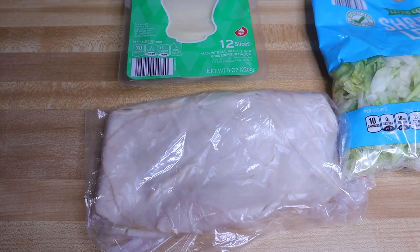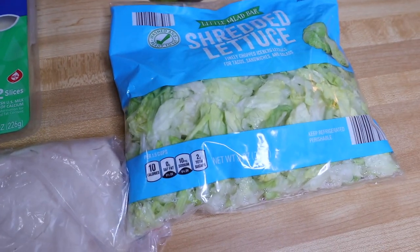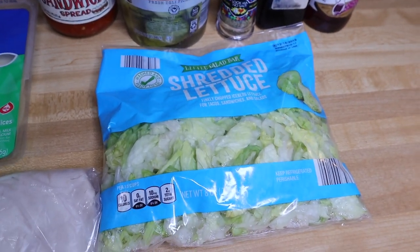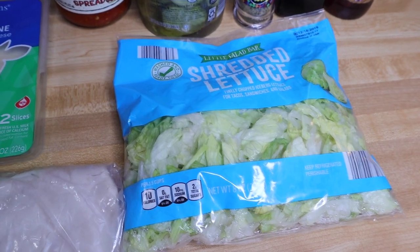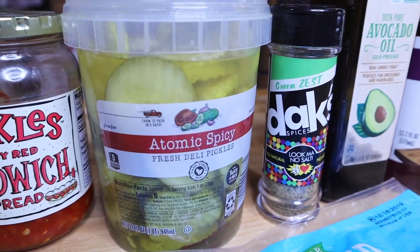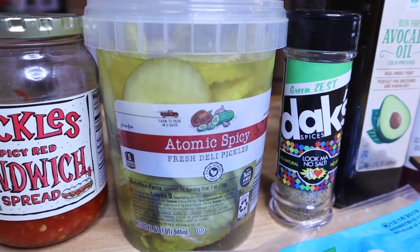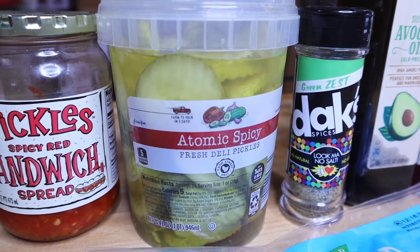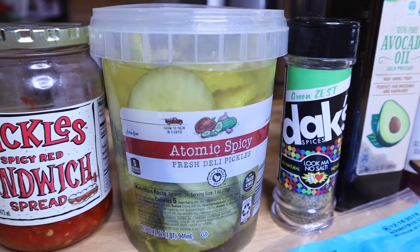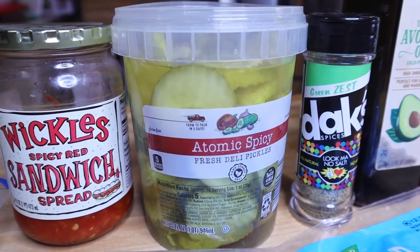This is Boar's Head turkey that I pick up in the deli section at my local grocery store. You're gonna need some lettuce — you can either go with a head of lettuce or pre-shredded; I like mine pre-shredded. Whatever pickles you want — I like the spicy atomic pickles from Aldi, which are in the refrigerated section, but you can use plain pickles. Just make sure to pick up some that have no sugar added.